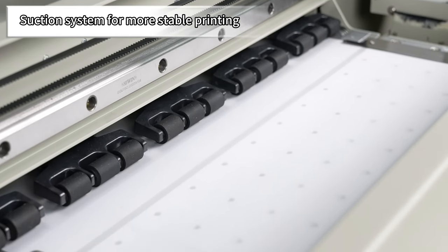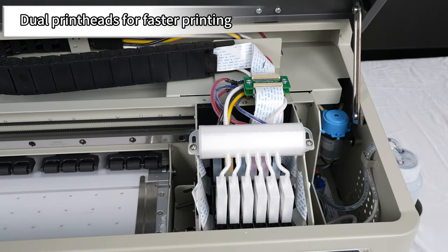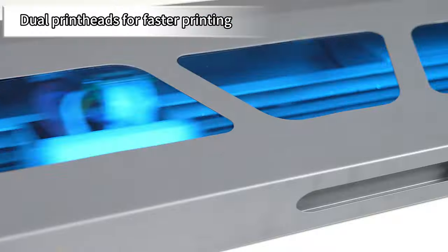And guess what? You can purchase this amazing printer on Alibaba.com. So why wait? Start printing your masterpieces today.